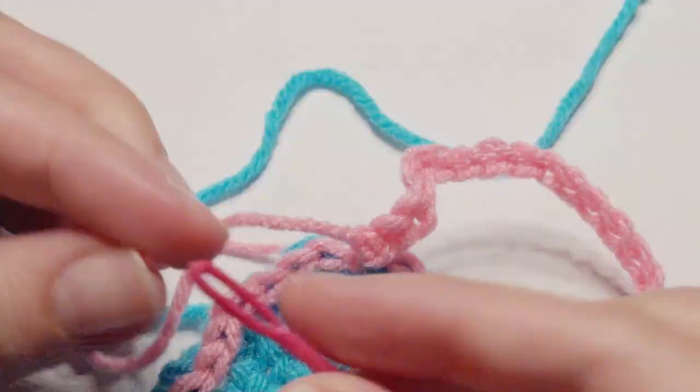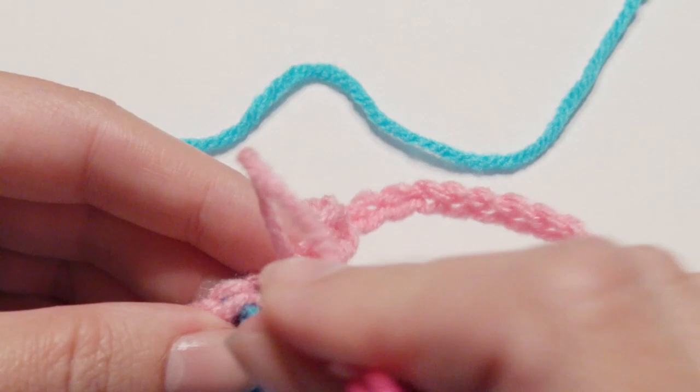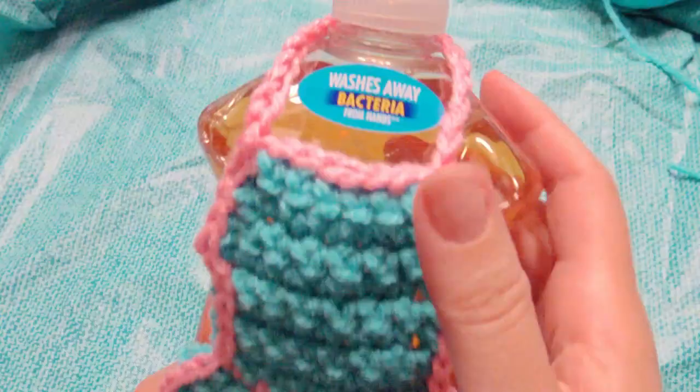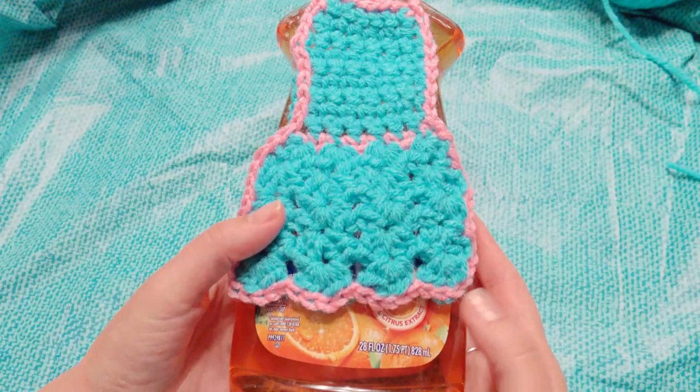Now you're going to weave in all your ends, cut them off, and weave them in the back a few times. This is what it looks like when it's complete. You can make it longer if you like — it's just a really cute decor to go over your dish soap.